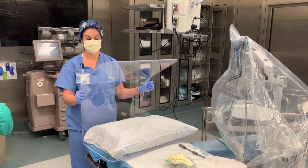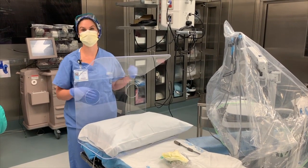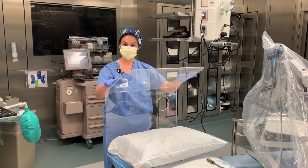Trendelenburg and steep Trendelenburg could be an issue. Lateral positioning — you could still keep your patient draping, turn them laterally, hands on your surgeon. Also, because the device is plastic, sometimes you'll get glare from the overhead lights.